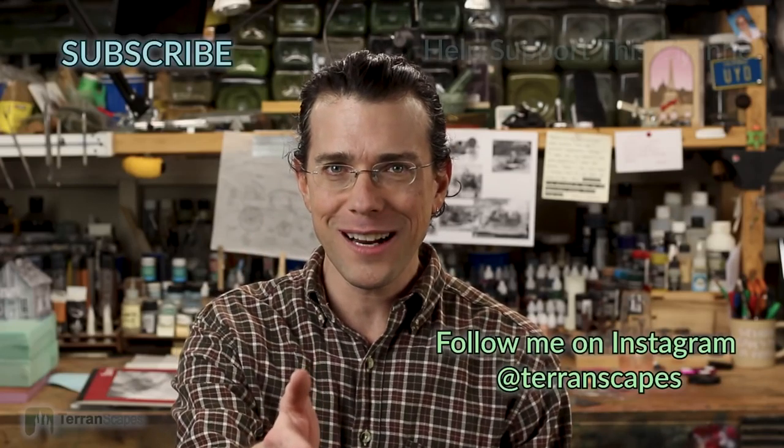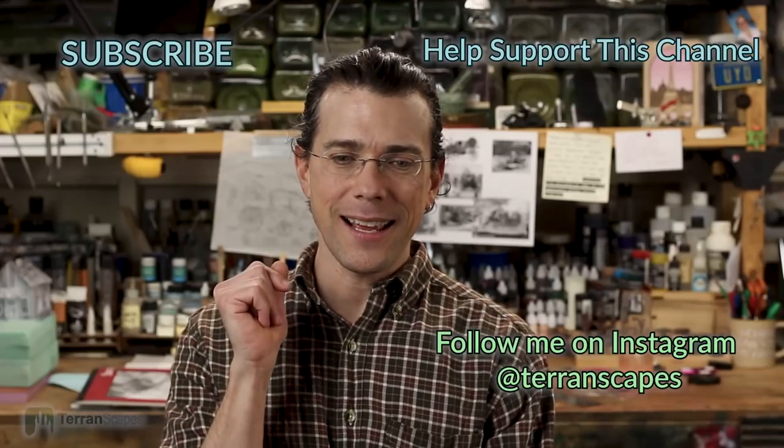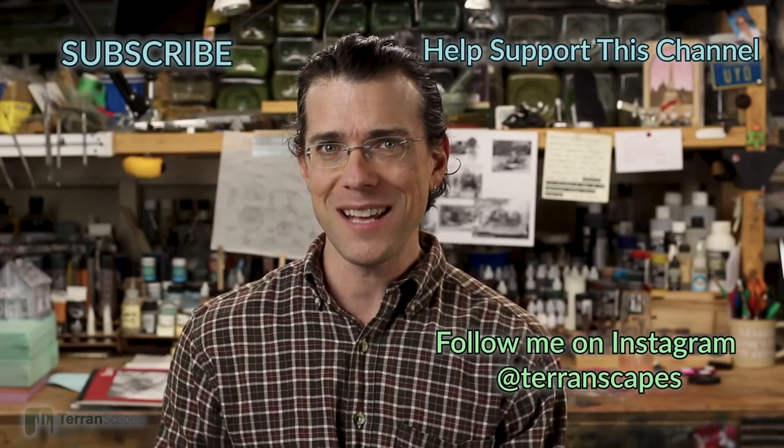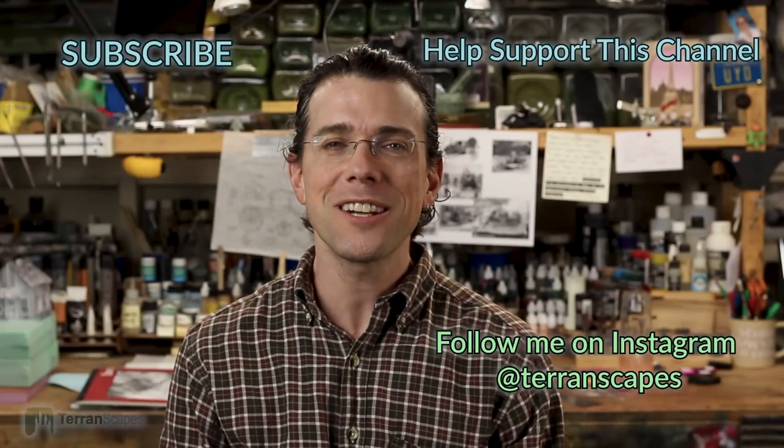If you're enjoying my videos and want to support this channel, Patreon is a tremendous help to keeping it going — you can follow the link. There's also a PayPal link in the description. Patreon is a great way to see snippets, behind-the-scenes, and extra content. I'm also on Instagram — not super frequent, but not absent either, maybe a photo a week or more. That's another way to get sneak peeks. Hopefully you'll be coming back to see the top-view design and the 3D mock-up — that's the goal for next week. I'll be back soon with another Terranscapes video.